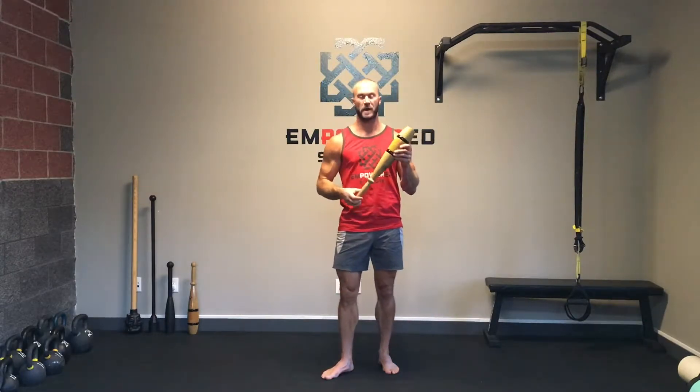Hey everybody. I want to take a minute today to talk about the Indian club — how to use it, when to use it, what weight to use. This is a three-pound club. I have upgraded to this myself after quite a few years of doing Indian clubs; two pounds was generally my weight, but I was ready for something a little bit bigger.